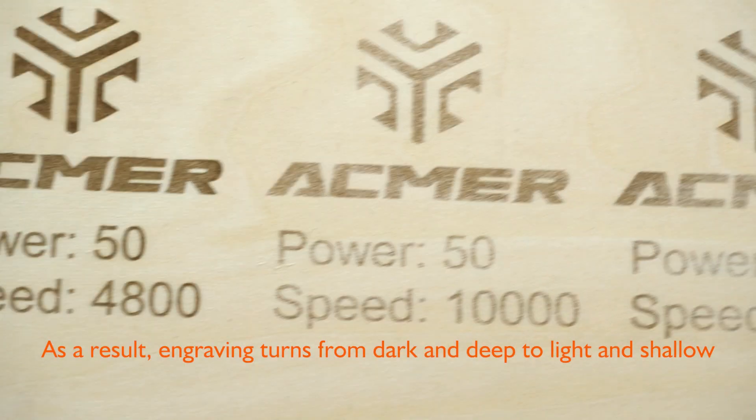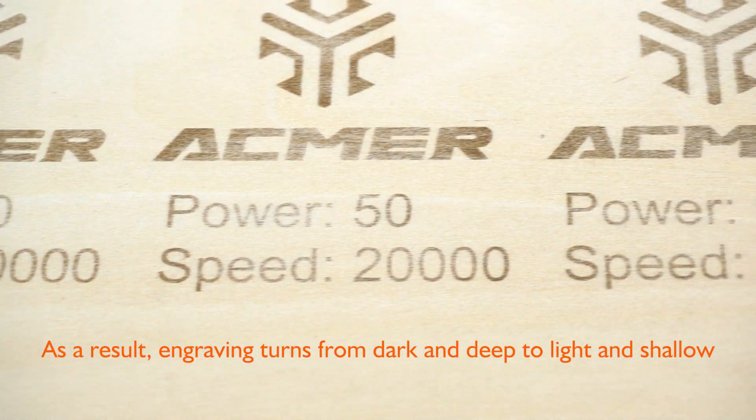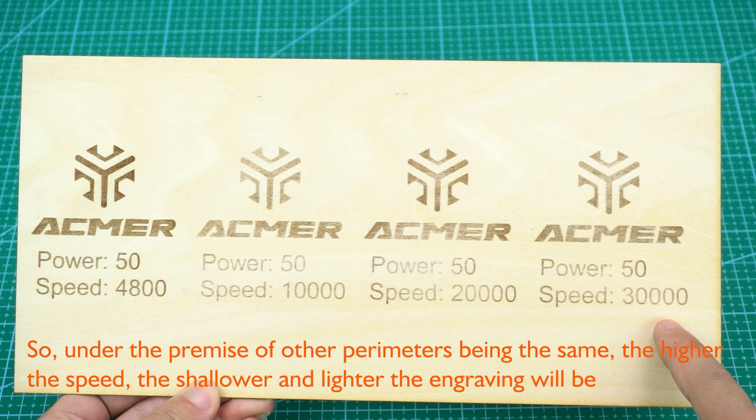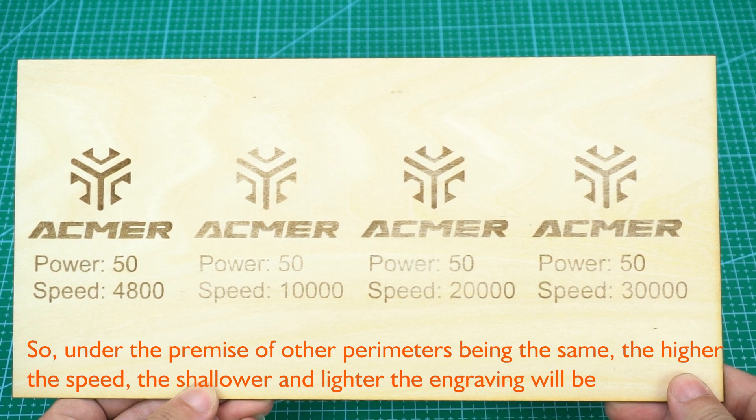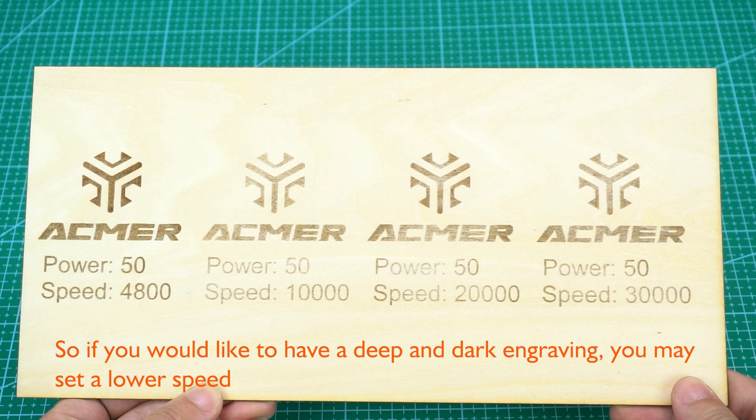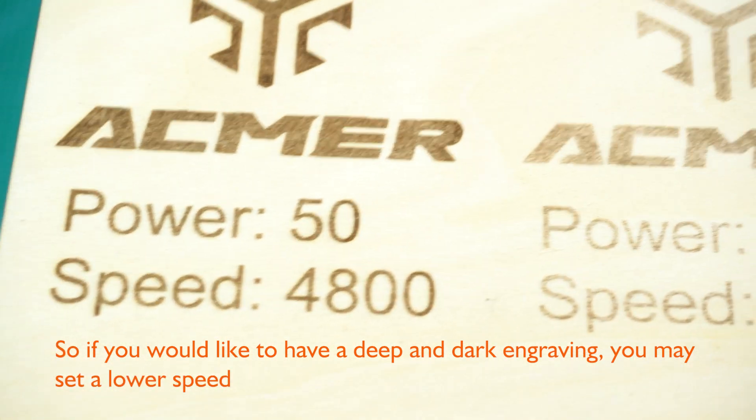As a result, engraving turns from dark and deep to light and shallow. So under the premise of other parameters being the same, the higher the speed, the shallower and lighter the engraving will be. So if you would like deep and dark engraving, set a lower speed.